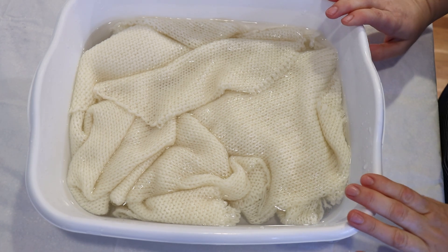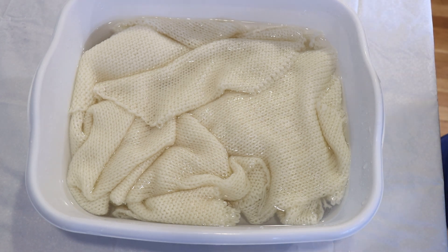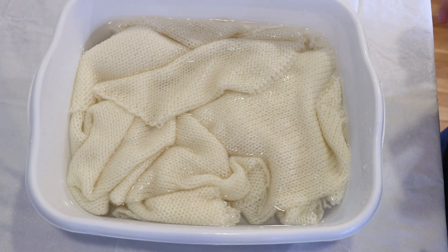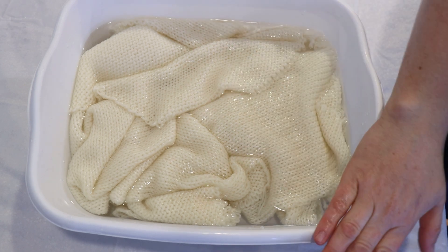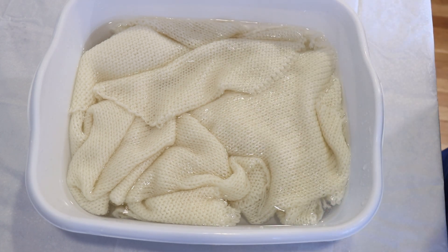These particular sock blanks I have pre-soaking are Knitpicks Stroll fingering weight sock blanks. They are double-stranded, which means it's two 50-gram balls of yarn knit together, and the yarn is 75% superwash merino wool, 25% nylon. I'm only going to be dyeing one of them in this video; we're pre-soaking in a basin filled about half full with water and two tablespoons of white vinegar.